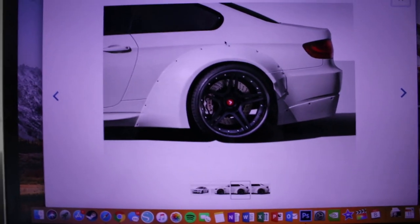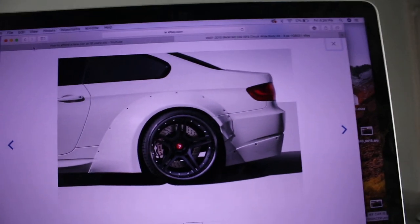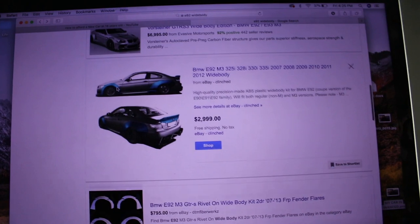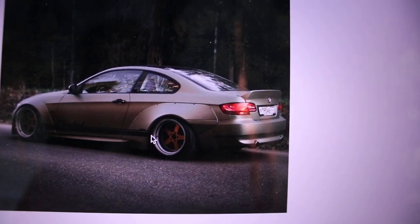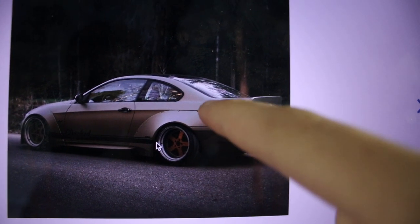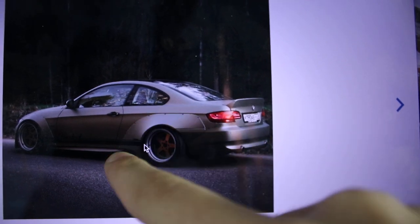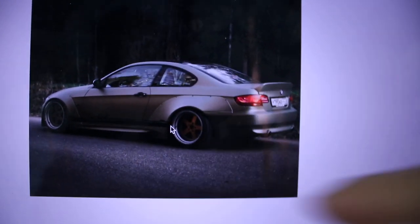So if you have an E92, this is probably the kit that everyone wants — this is the M3 kit. This is for the rear, but they don't sell it for the E92. What they sell for the E92 is this kit, and if you guys look at the rear — why is the rear that big? The rear is huge, it just looks so ugly. It looks like you just slapped something bulky on there. I want something nice and consistent. This kind of looks like a giant L for loss or something.